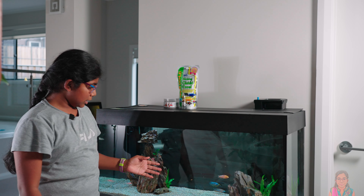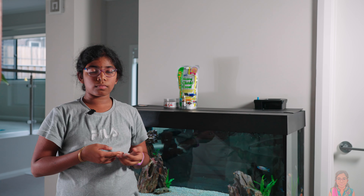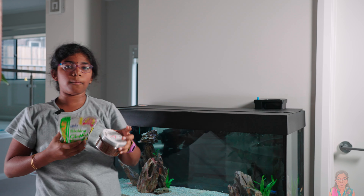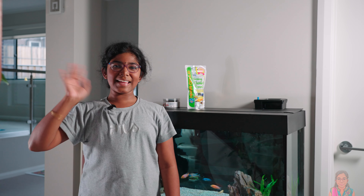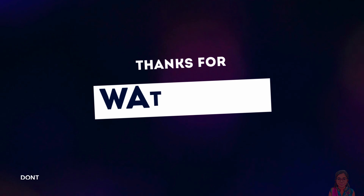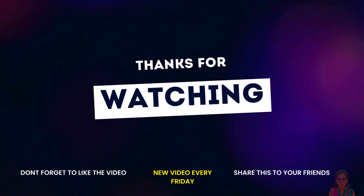I'm going to let the fish settle down. After they settle down, I'm going to feed them with the mix we bought. In the next video I'll get more fish to add into the tank. For now, ta-ta, bye-bye — see you in my next video!